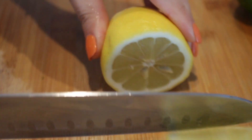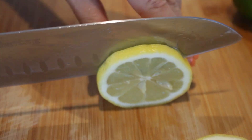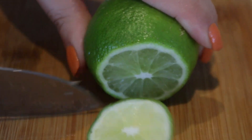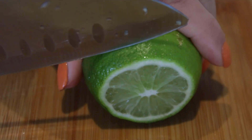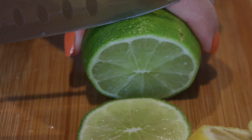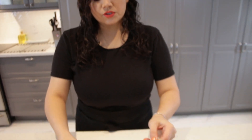Now we're going to cut the lime, and this one is very optional — it's up to you. I'm just using it for the color and the decoration.